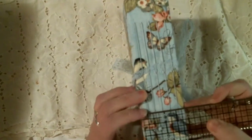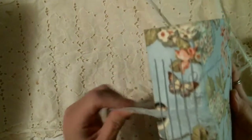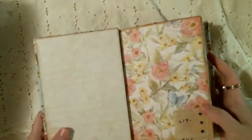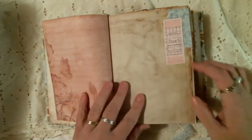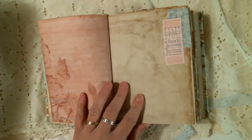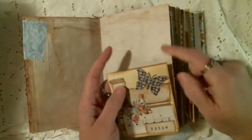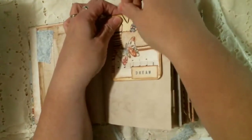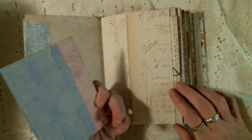It is a five inch by seven inch journal with a one and three quarter inch spine — just a little over one and three quarters. It has five signatures, and it's tied with this vintage lace trim, which is completely removable because it is slid through behind the stitches.